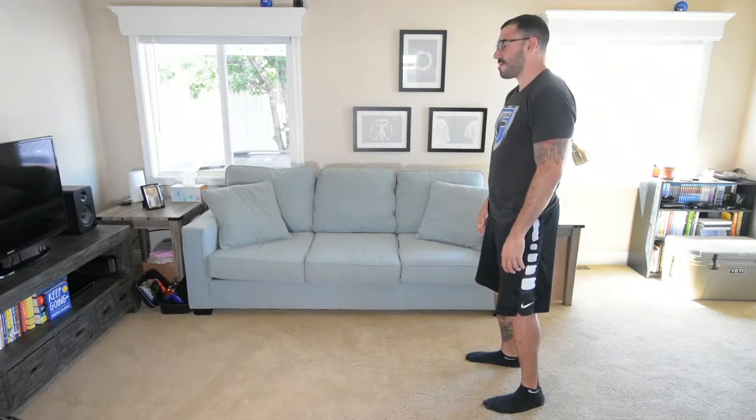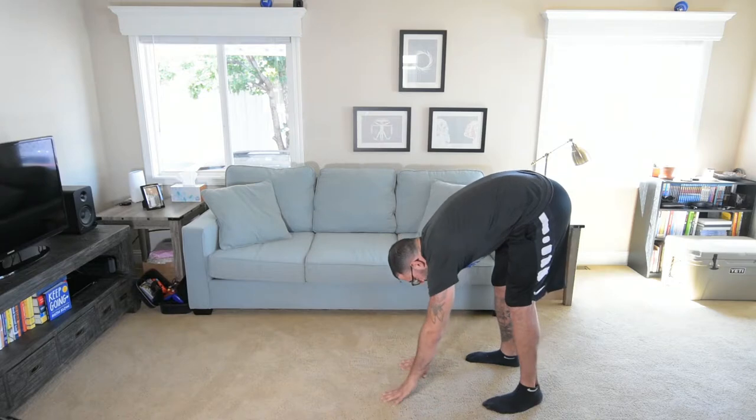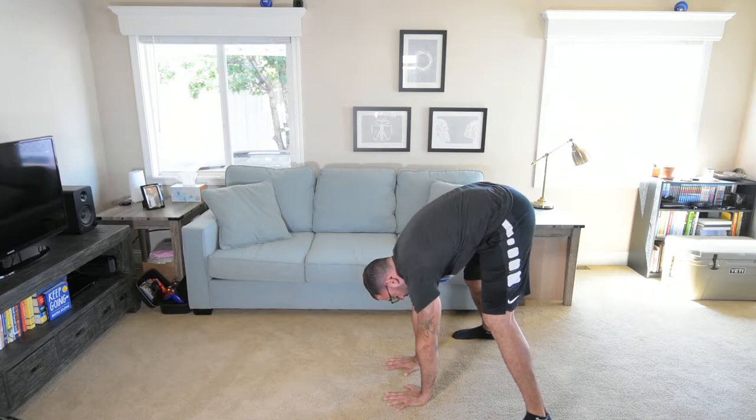Tony, I'll kind of walk you through it. You're going to bend over, try to touch your toes, and bring your hands out until they're flat on the ground. Spread your fingers out as much as you can and put your palms down. From here, you're just taking a really wide stance and trying to unload your heels.